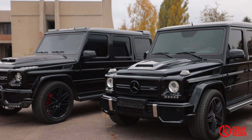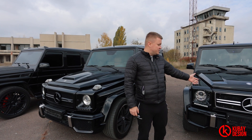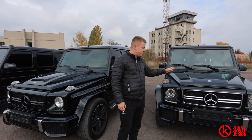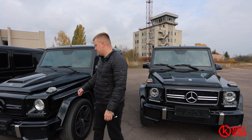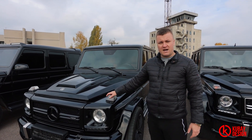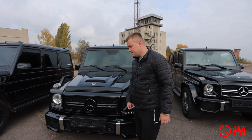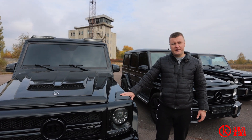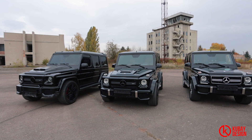Today we will fully show you on our own G-Wagons what we convert — before and after. That's a G63 AMG, original, without any tuning, fully stock, and it will be 4x4 converted squared. That's a G55 AMG, almost fully stock but something changed — that will be 6x6 converted. And that's the G500, which will also be converted into 4x4 as it was originally made.